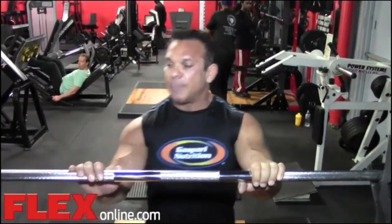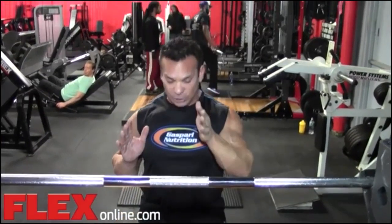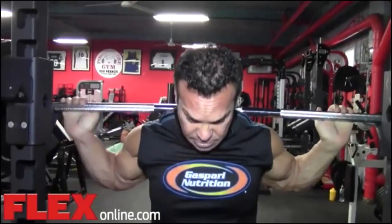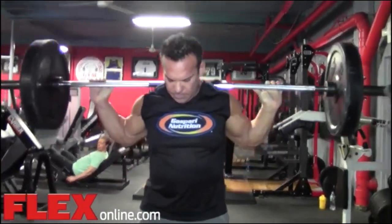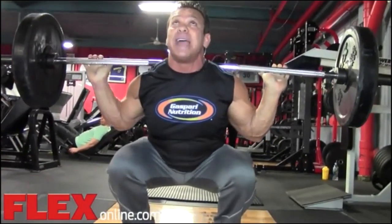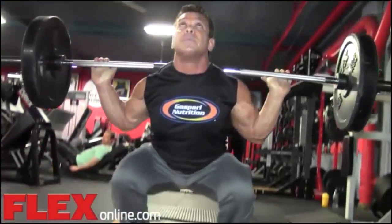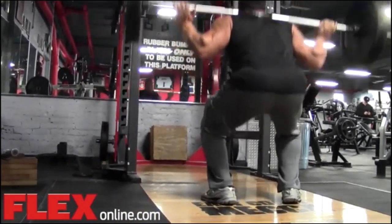When doing a squat, you have to look at proper form. Some of the problems are that people will round their back instead of arching their back. When you do a squat, you want to make sure you look up and not look down. You want to get a comfortable stance when grabbing the bar, so you want to make sure it lays on your traps. You want to look up and come down all the way to parallel — some guys go past parallel — and then come up and push with your heels to the top.